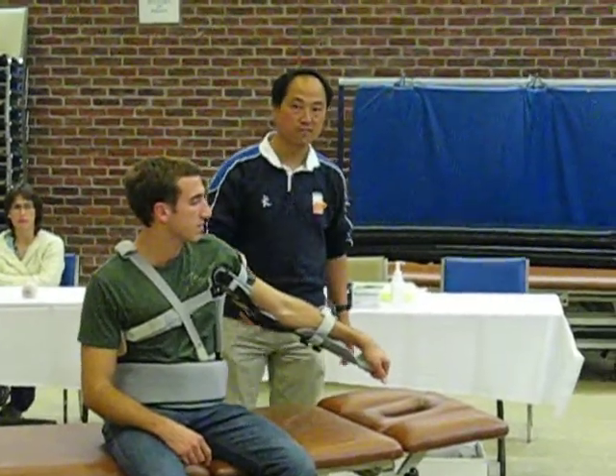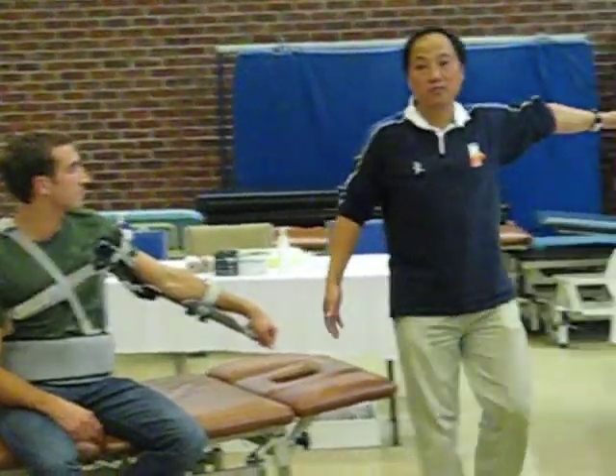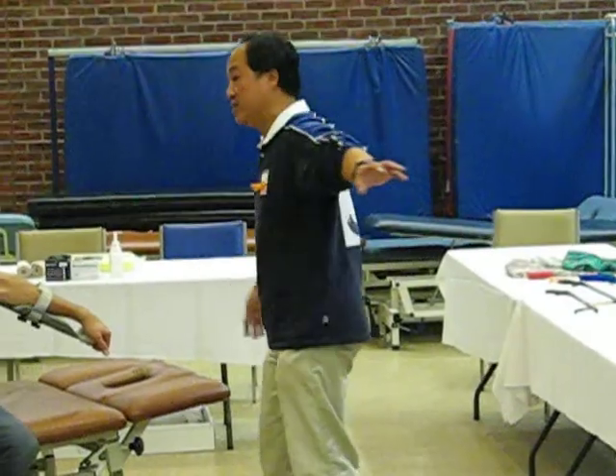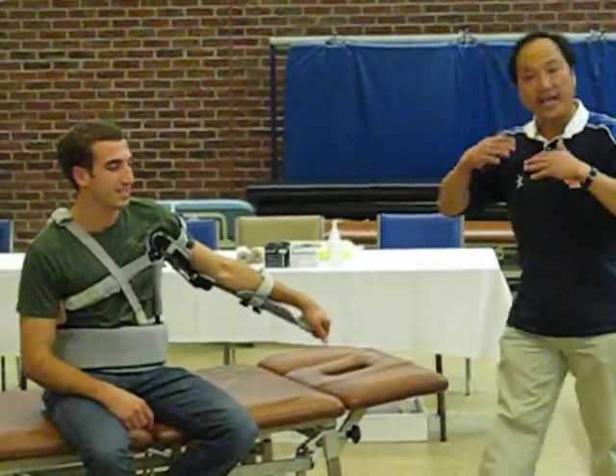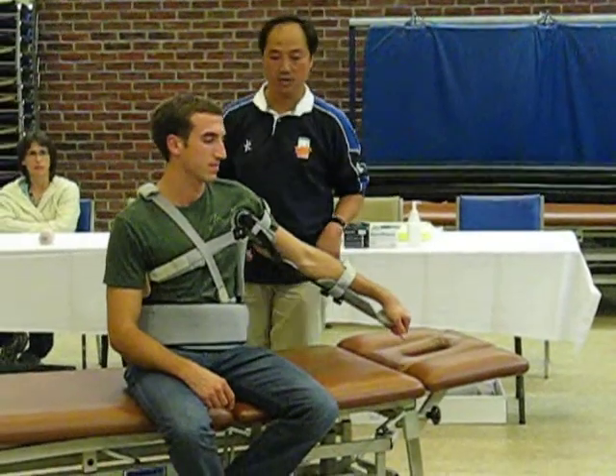It depends, though — they may not have the room to let you move it fully, so you have to compromise. Or maybe you have to teach the patient to walk a certain way. Ideally that's the way, but you have to compromise according to the environment limitations.